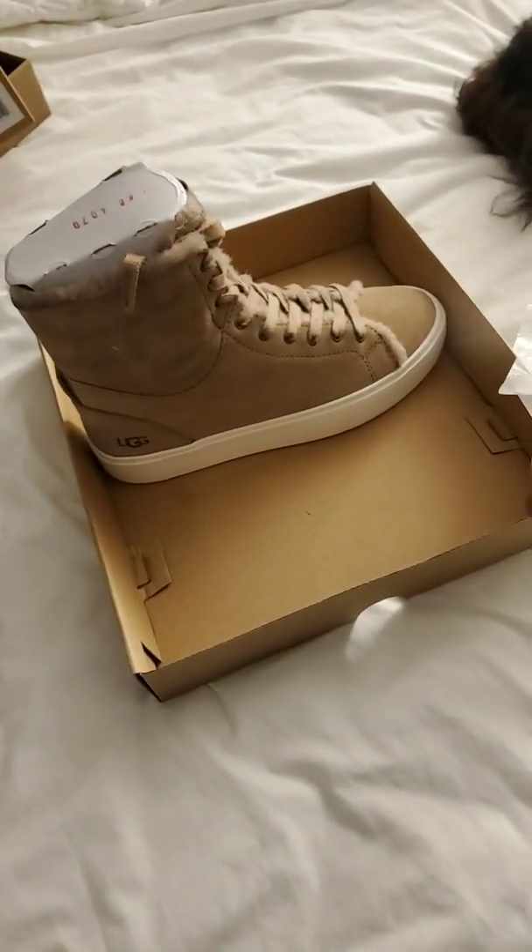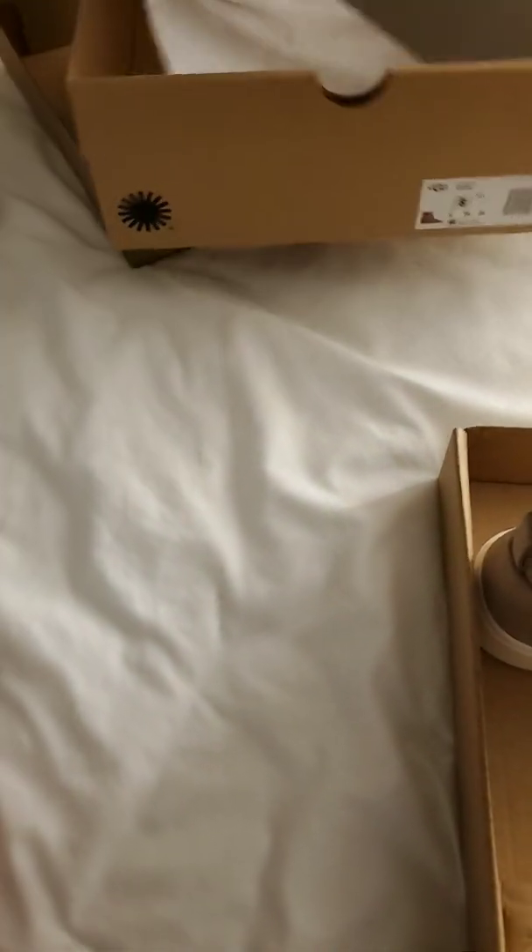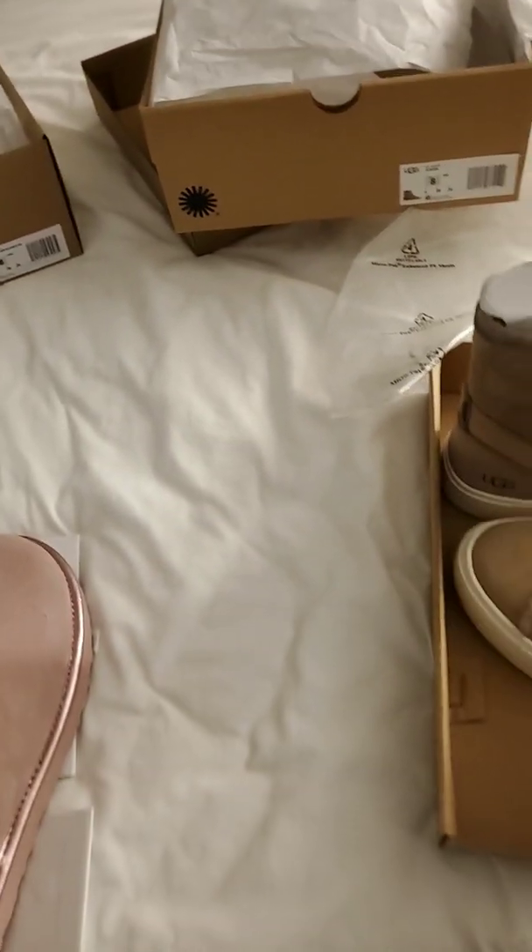I think you're supposed to have bigger rubber soles now, especially for supporting your feet a lot. And I have plantar fasciitis, so it's kind of nice. So I just spray these down.